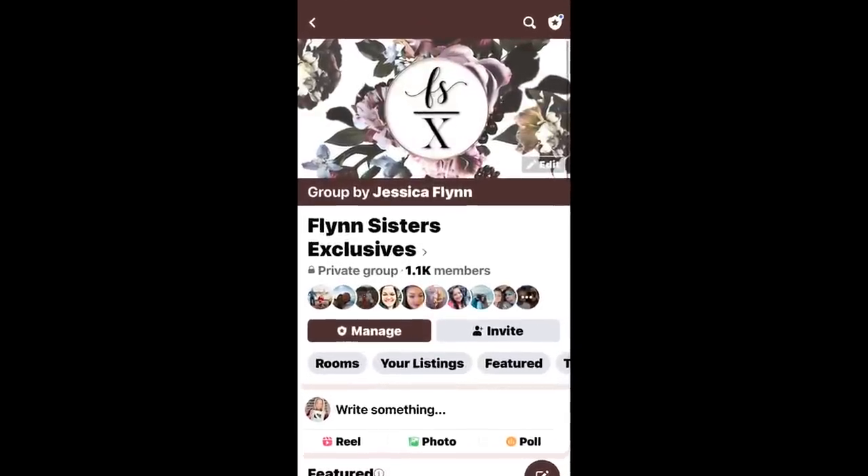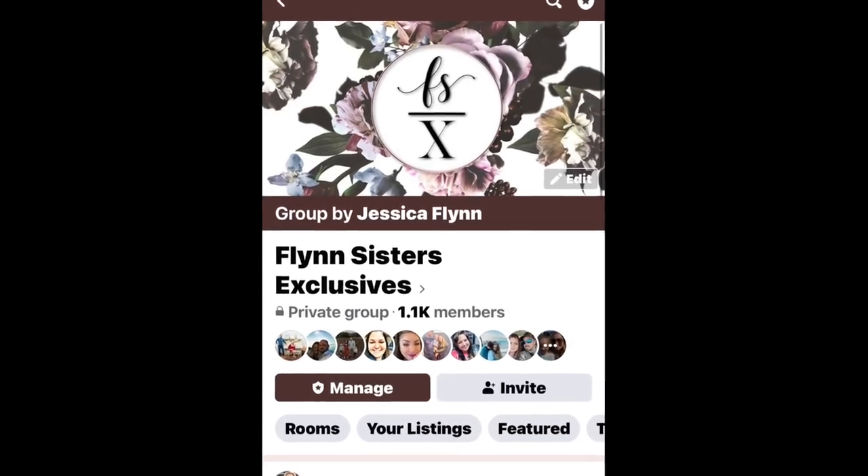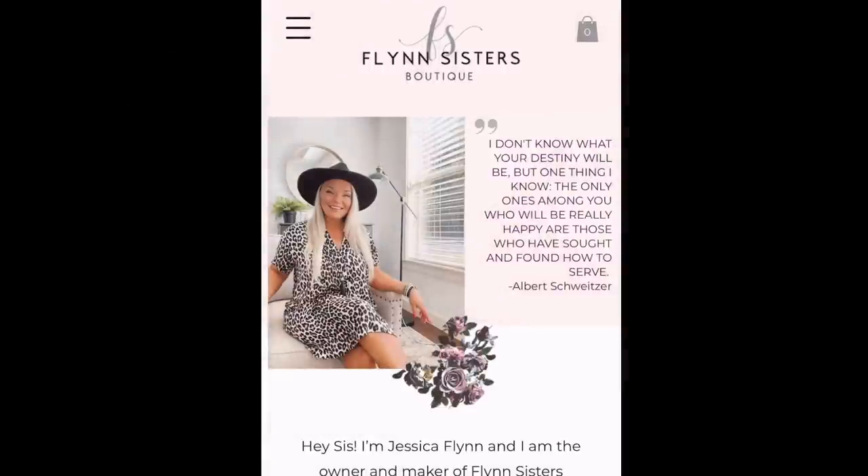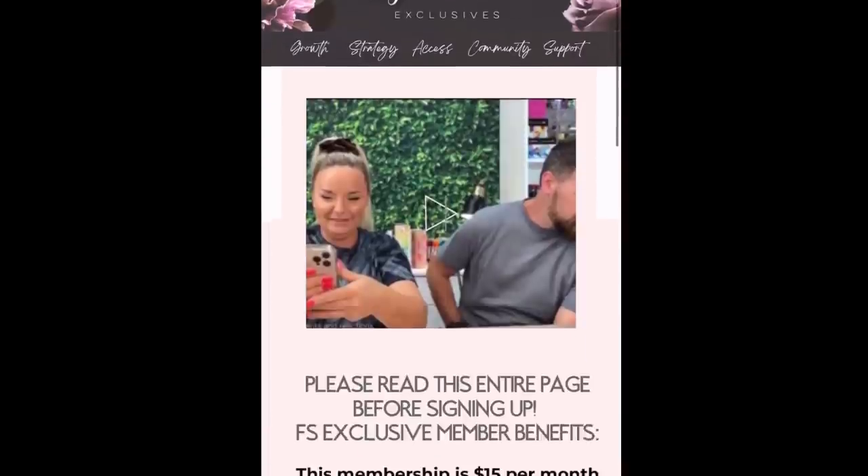Hey guys, so recently we held a giveaway in my Flynn Sisters exclusives group. If you don't know what that is, that's my paid mentorship group. You can find a link to sign up down below in the description box, but I think we're currently sold out.